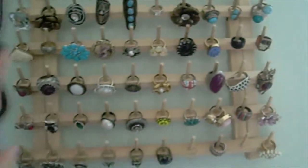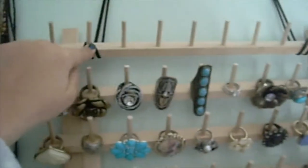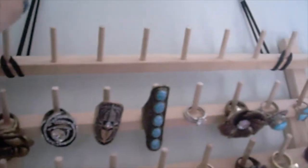To hang it up, all I've used is these Dollar Tree hanging hooks along with some hair ties — I just put it through and hung it up.